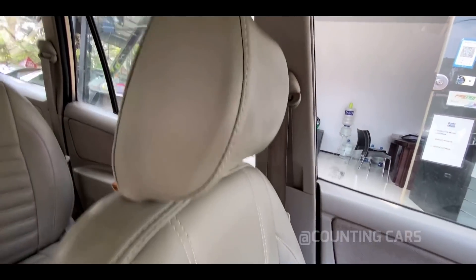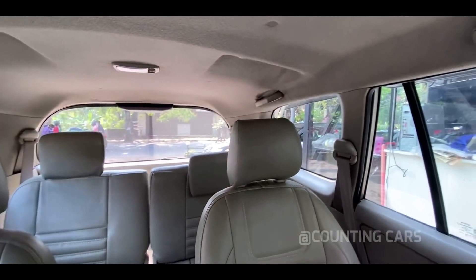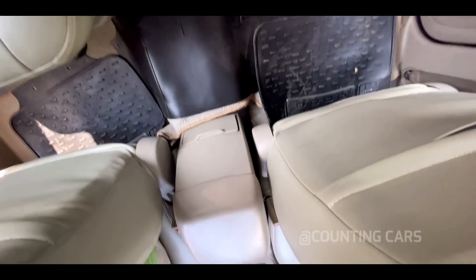There is also a cushioned middle console with the seats. In the middle, there are two bucket captain seats. There is also a lavish air space and a roof.